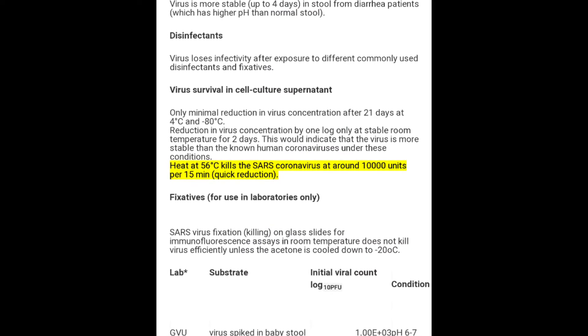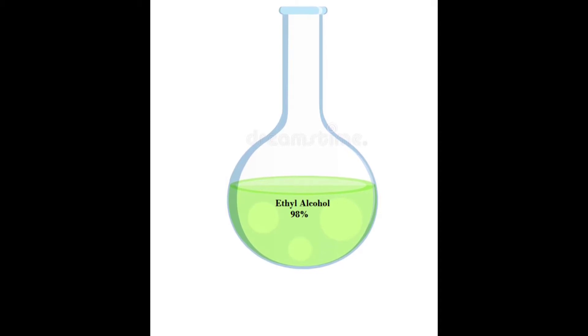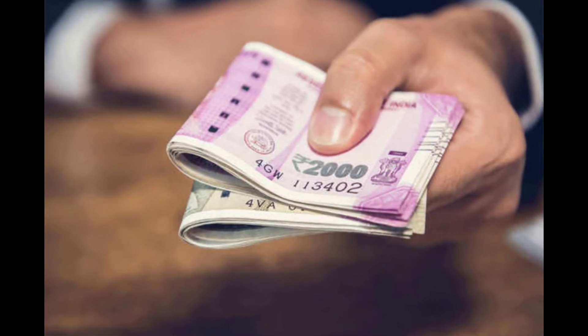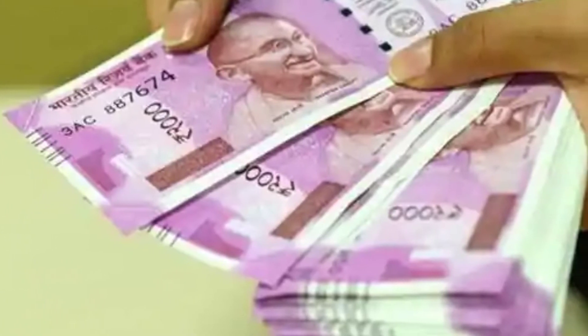The note will then go to another pair of rollers which will apply 98% ethyl alcohol and sanitize the money chemically. Throughout the whole process of currency sanitization, the currency will not lose its property, nor will it get damaged.